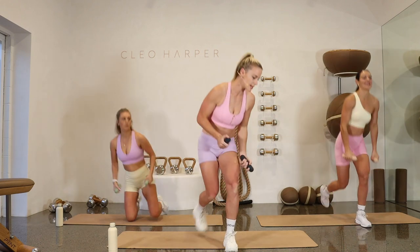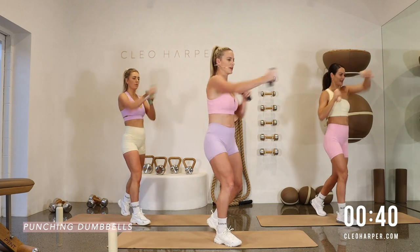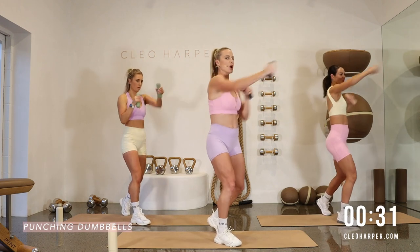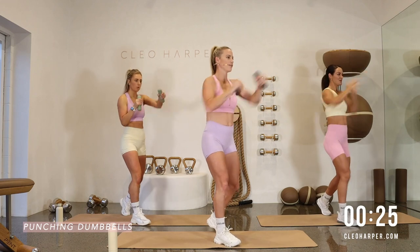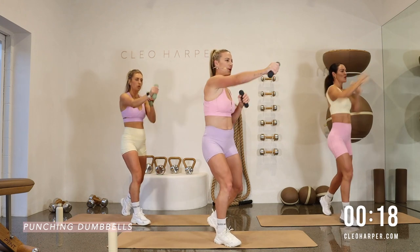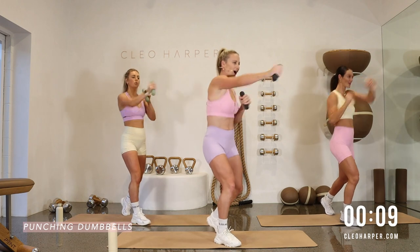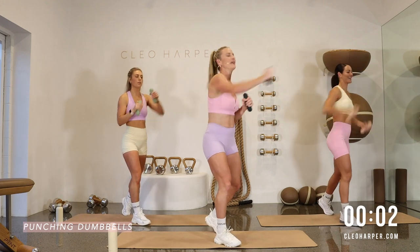We are up — dumbbell punches. Right foot forward, left leg back, staggered stance, bend in the knees. Dumbbells should be punching straight above those eyes — straight out, straight above the chest, don't let them drop. Our goal is 45 seconds — chase down that break, it's coming. 20 seconds left, stay with us, keep them up. 10 seconds to go — hold on, don't break now, you've come this far. And one. Dumbbells down — we've only got one round to go. Amazing work.